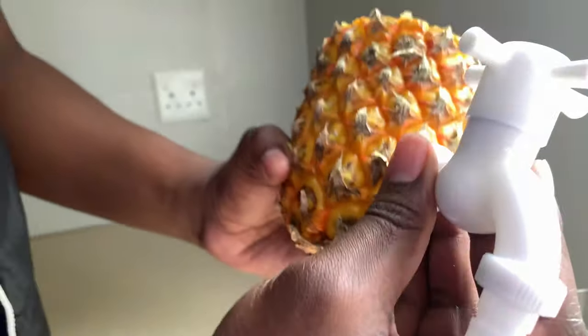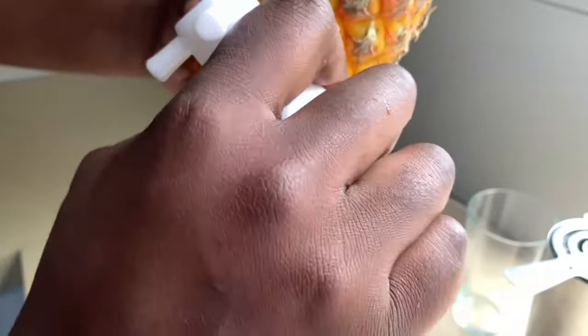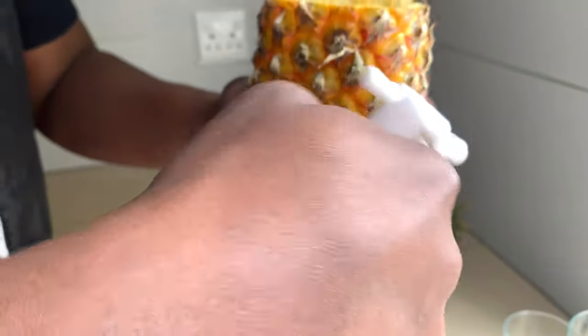Now I'm done cutting and I'm making space for the tap. I was struggling a bit trying to make space to pull it in, but I got it. So now I'm gonna put the tap into the pineapple.